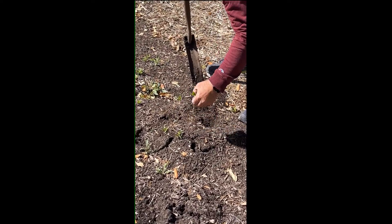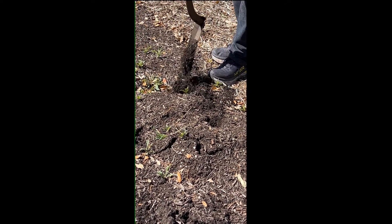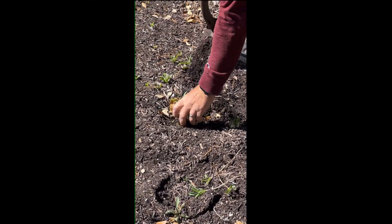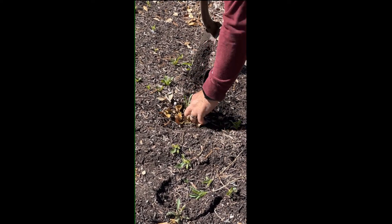Just push that spade all the way in, and when you lift that soil, you're pinching or snapping it as deep as possible. Now you're getting as much of that root depth instead of just pulling it by hand at the soil surface.